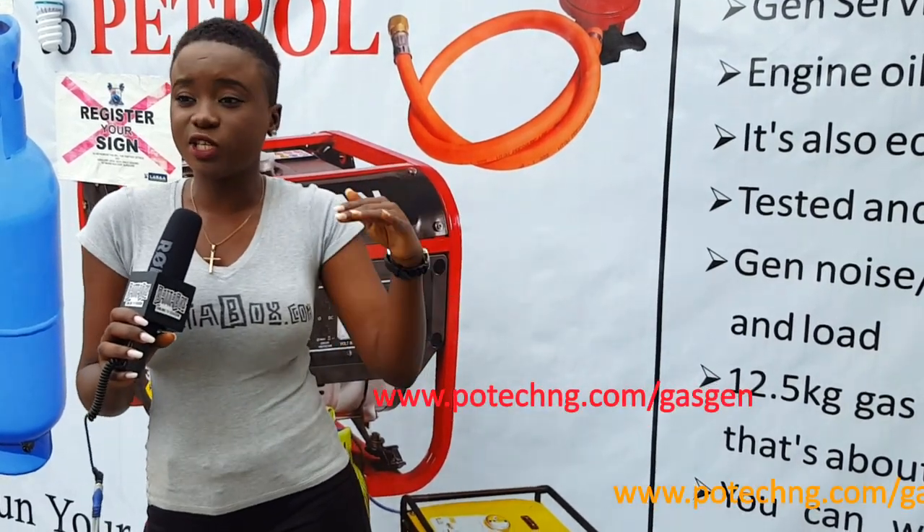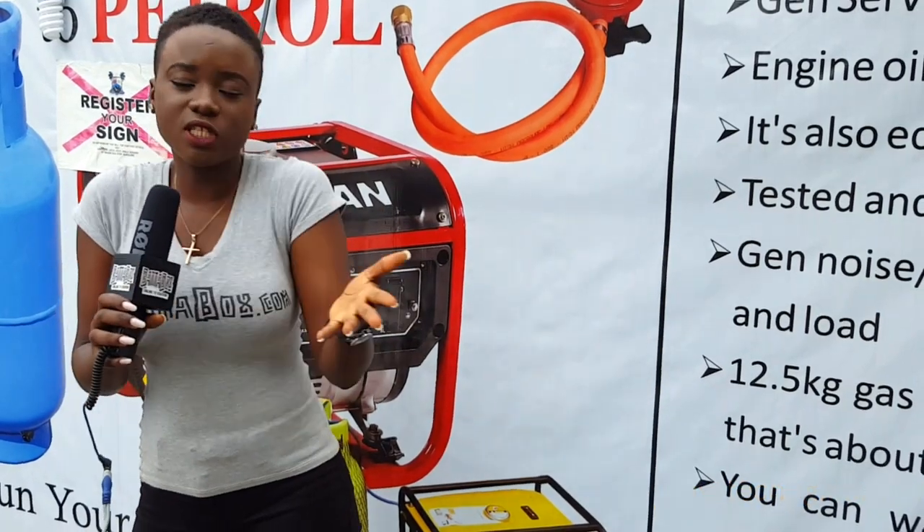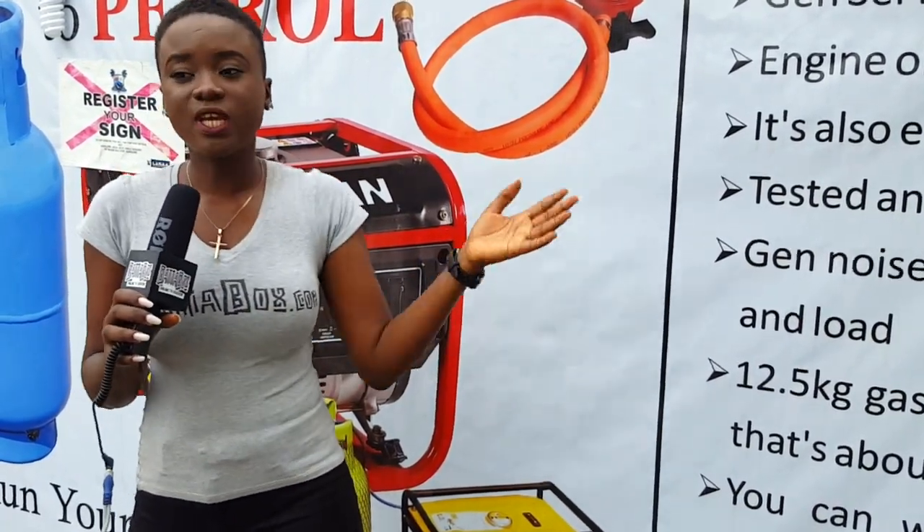The first touch noise that generators bring — we have found a solution at last. But this is not like a new invention, I must say that, but it is new here in Lagos.